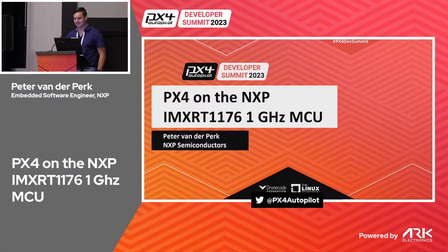Welcome to my talk about PX4 on the IMX RT 1176 one gigahertz MCU. The one gigahertz has a very nice ring to it — we finally breached that barrier.